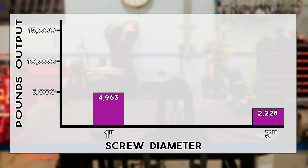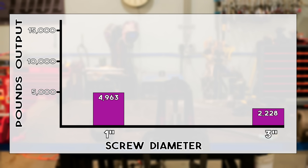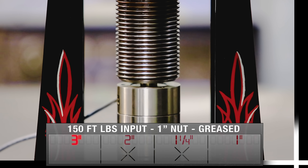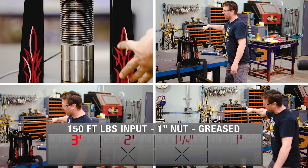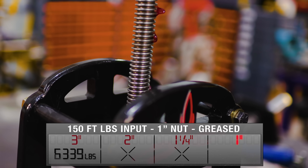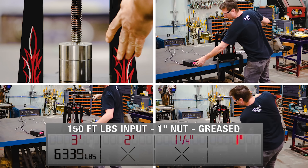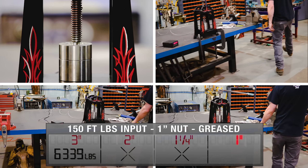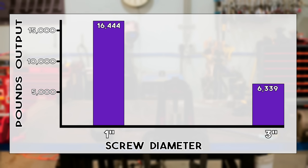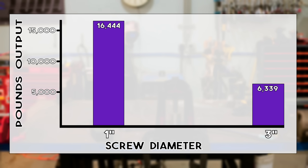These results are pretty similar to the dry thread results. We probably didn't see a big difference because the acme thread is already an efficient, low-friction thread design. So let's jump up the torque to 150 foot-pounds of input. The greased three inch screw in its one inch nut gives us 6,339 pounds as its average. And finally the one inch greased screw with 150 foot-pounds of input averages an astonishing 16,444 pounds. What I really notice is that grease isn't affecting the larger diameters much, but on the one inch screw there is a huge improvement.